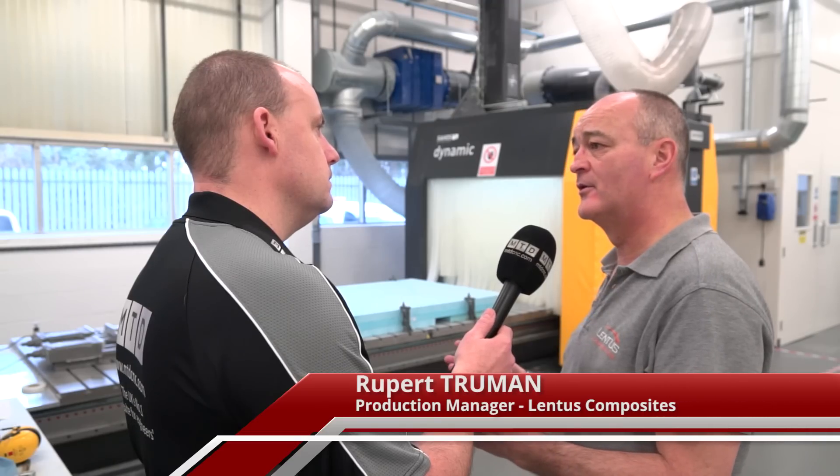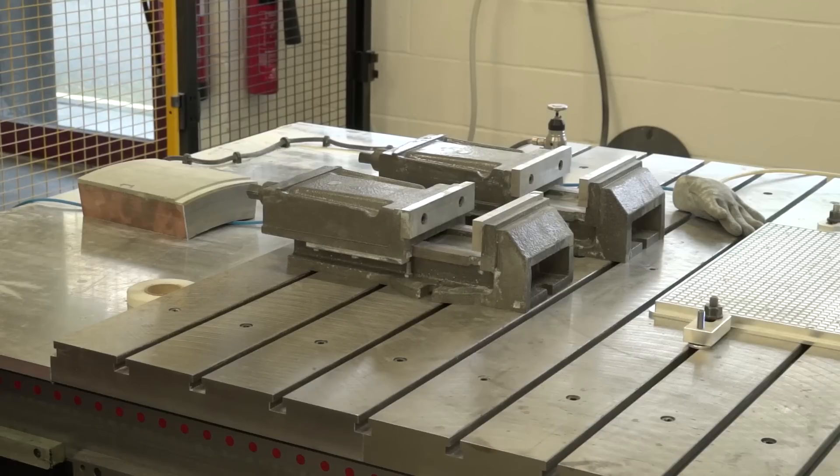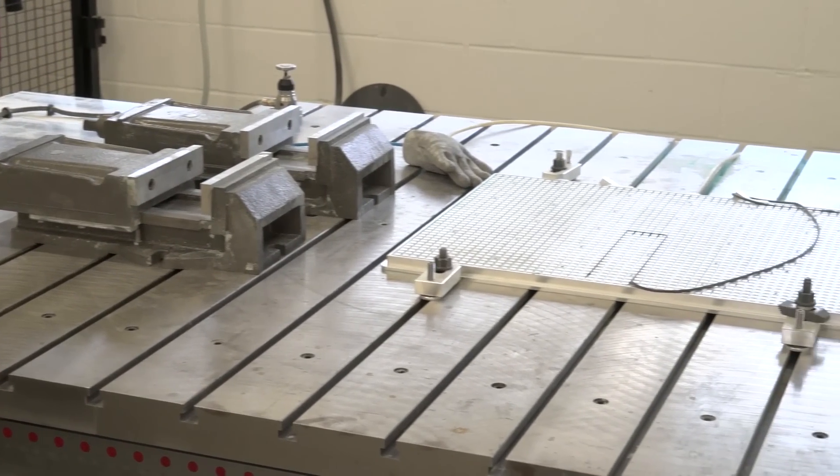Do you get the full use of that? Yeah, we do. There's a number of options. We can either put one big job on there and work on it all in its entirety, or what we tend to find more often at the moment is we've got lots of smaller jobs. We can divide the bed up into areas and work on a job at this end while we're setting one up at the other. Was that part of your decision-making, one of the reasons you bought this machine? Because it does give you that flexibility.